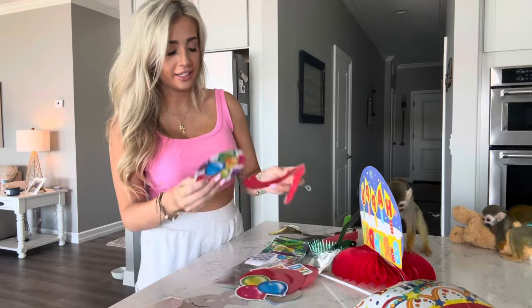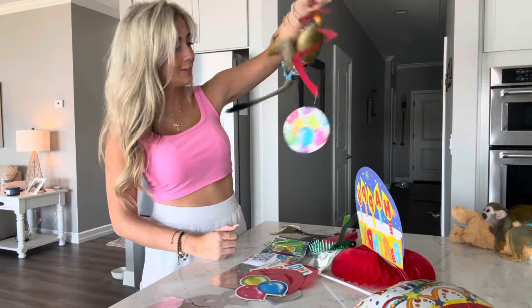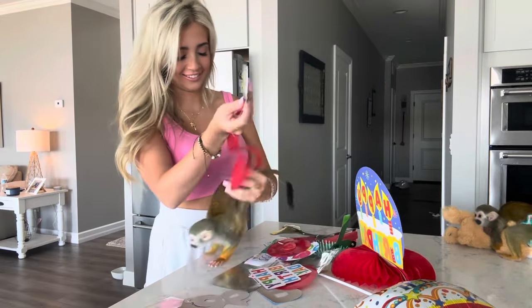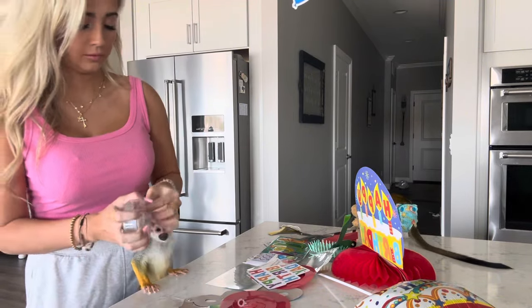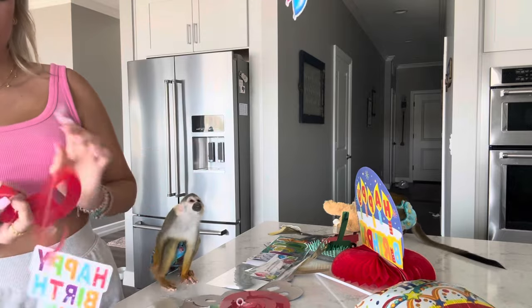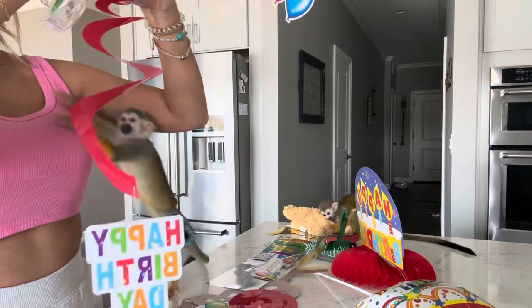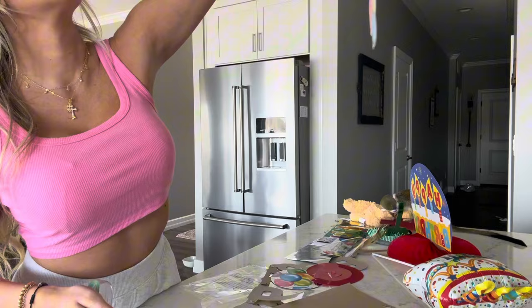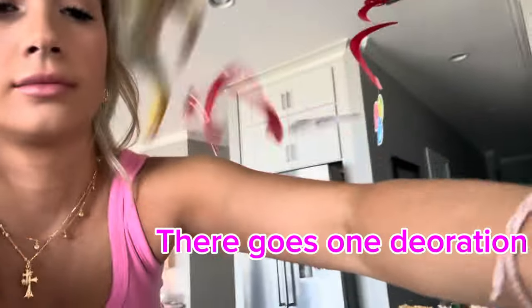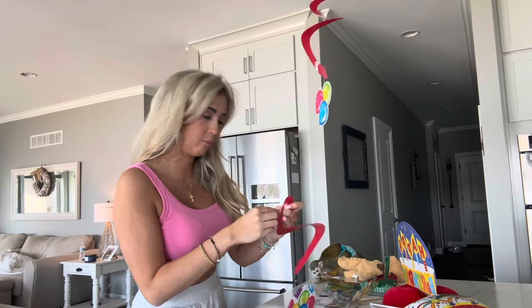I really don't think any of these decorations are going to last long, but we'll see. Oh, is that pretty? What is that? Okay, well we already lost one decoration but we're going to still keep trying.